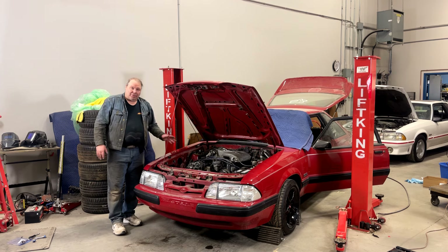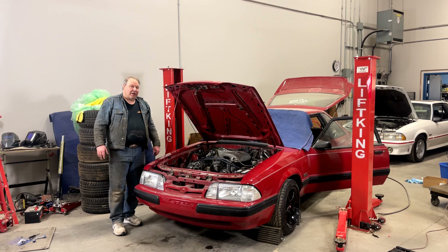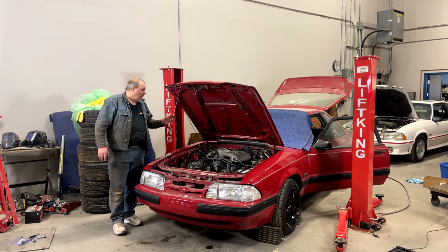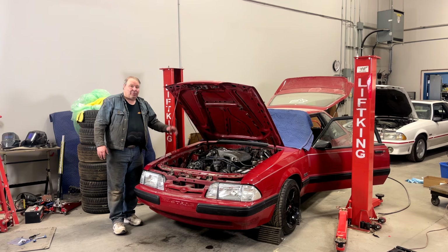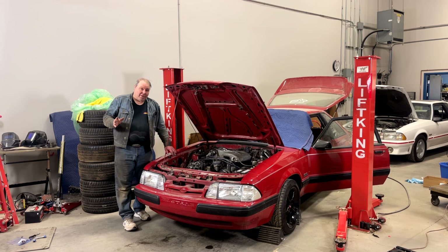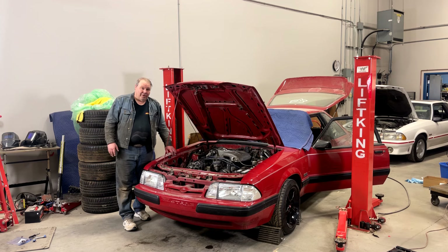Obviously it's possible to put a hood on by yourself. Like I said, it's not really a recommended procedure, but in a pinch you can do it, and this is the way. Let me know if you've tackled this job yourself, or maybe a better way to do this all alone. Thanks for watching. See you next time.